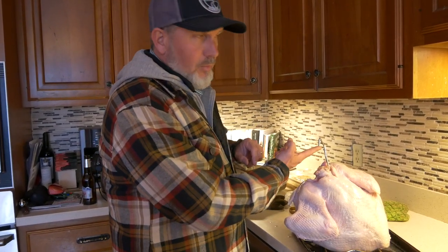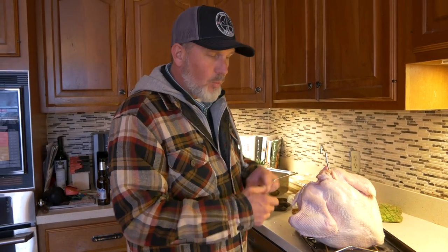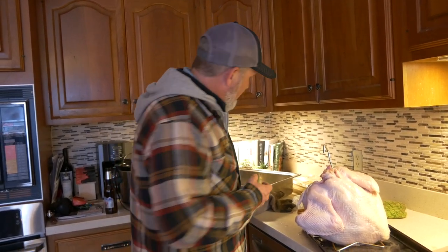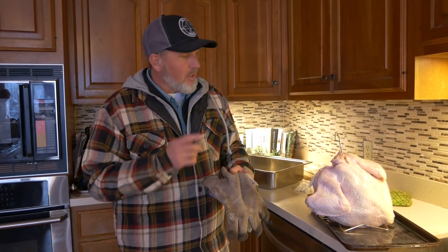Take the hanger that comes with the fryer and run it through the bottom of the turkey all the way up through the top — this is what you'll use to lower it in and pull it out of the fryer. The legs are already tied together on this one, but make sure you tie the legs with baker's twine or wire so it pulls together in the bottom of the fryer. You'll also need a pair of gloves rated for hot oil in case it splashes. Most importantly, make sure your turkey is completely thawed out — do not put a frozen turkey in the fryer or it's going to look like every meme on YouTube.